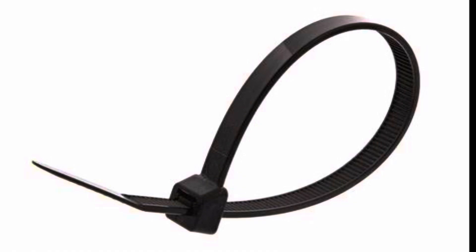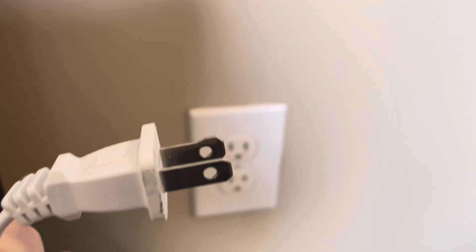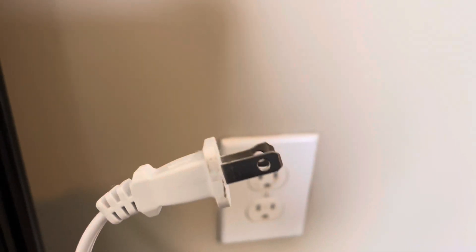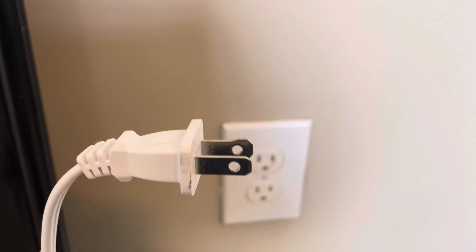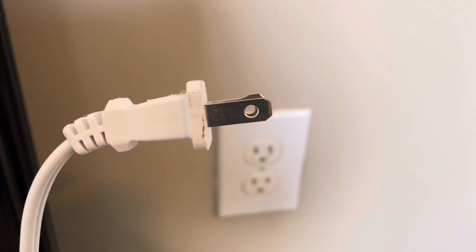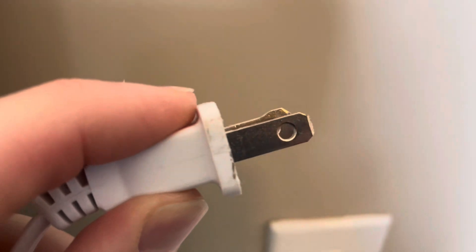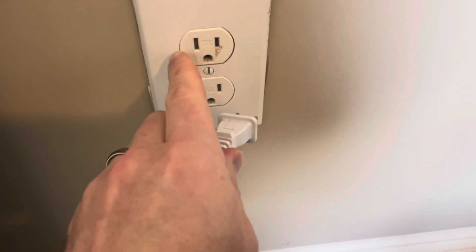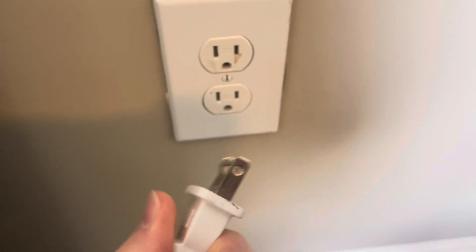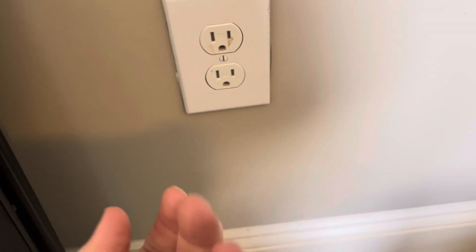Number two theory is the holes can be used to lock out the equipment. Tell me in the comments if this is the case. I don't believe that it's up to code if you do it this way — the correct way is to put the plug in a locked plastic box labeled 'lockout.' But people have done it for years: they take a zip tie, put it through the two holes, lock it off, and put a tag on it with lockout info. I don't think that's the main reason for the two holes though.